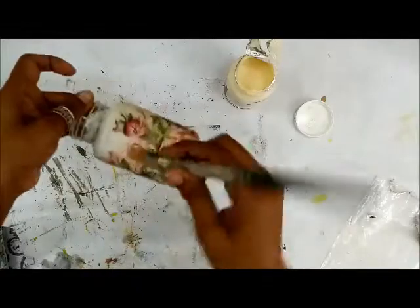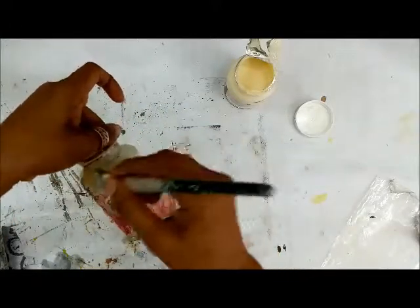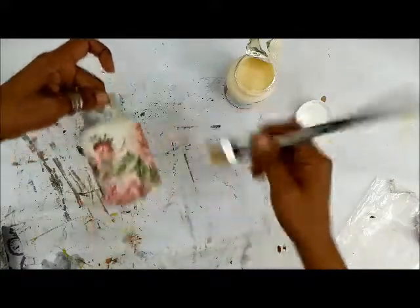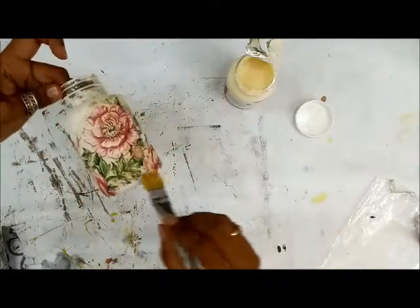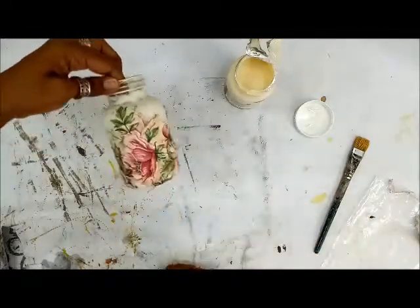All the small bits of tissue you have, you can use them up. This is a small pill bottle. You will see at the end what I'm going to use this as — as of now you might think I'm just decoupaging this pill bottle for a decorative purpose, but there's going to be a small surprise at the end.